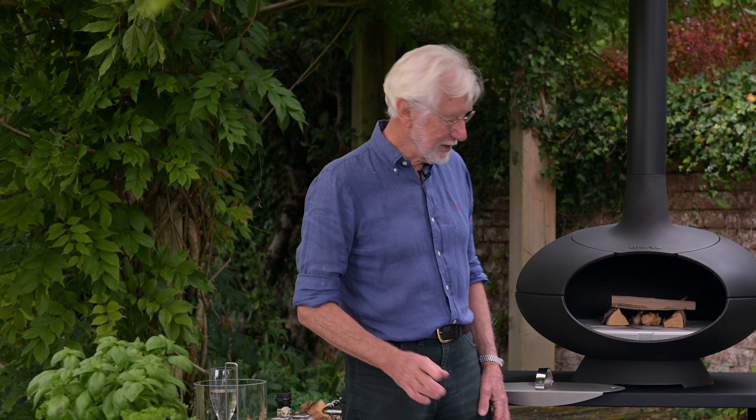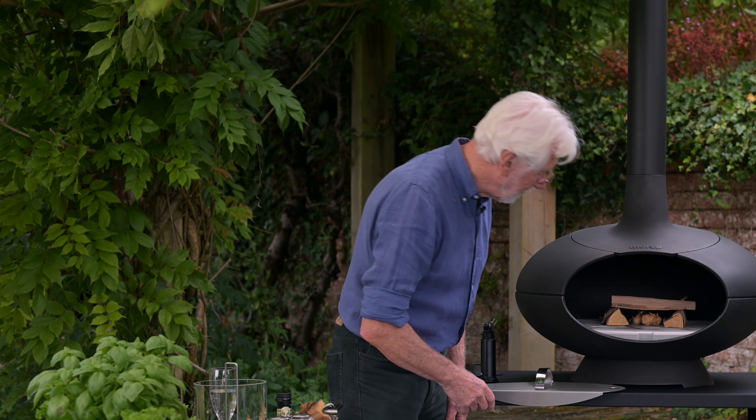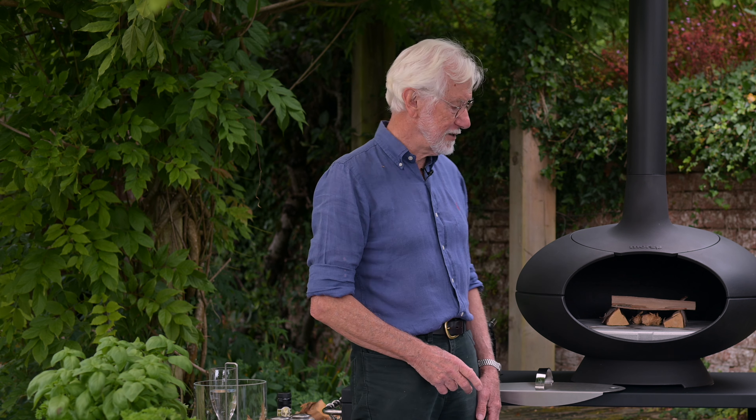There are any number of different ways of lighting a fire — we all have our own particular way, be it newspaper with kindling or making a little boy scout pyramid. But this time just for fun I've built a little Jenga-type tower, and then we'll put a blowtorch to that and you'll see just how easily this stove lights and how well it draws.